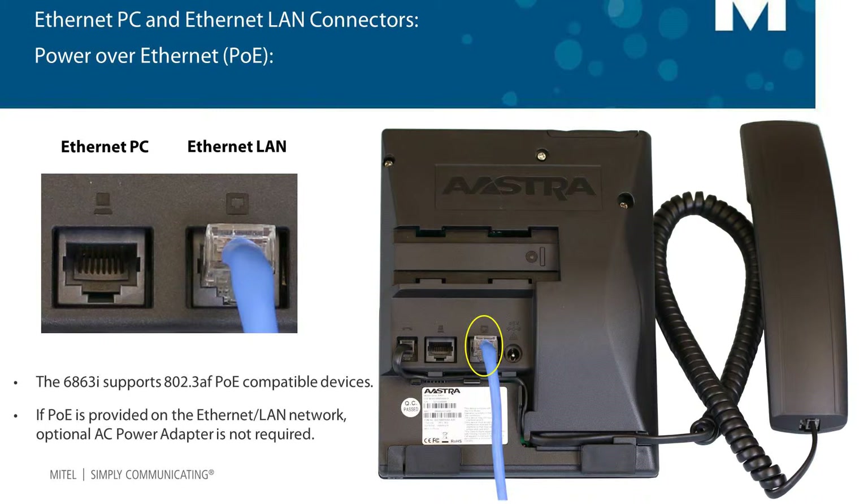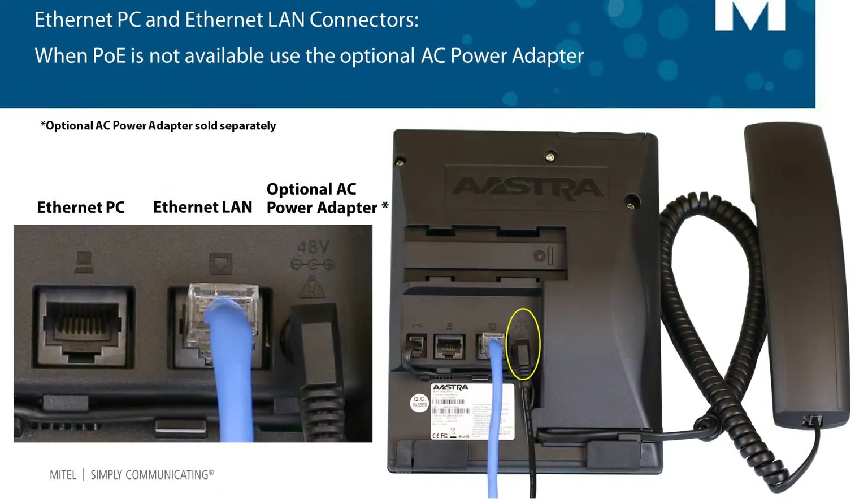If your company provides inline power or power over ethernet, you will not need to use the optional AC power adapter. This is because your phone is getting the power from the ethernet connection. But if your company does not provide power over ethernet, then you will need to use the optional AC power adapter. Plug one end into the phone and the other end into an AC outlet.